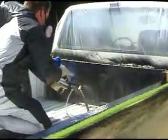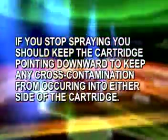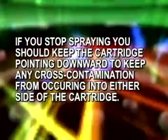This is critical. If you do not repurge after stopping, you may get areas on the liner that do not dry. If you stop spraying, you should keep the cartridge pointing downward to keep any cross contamination from occurring into either side of the cartridge.